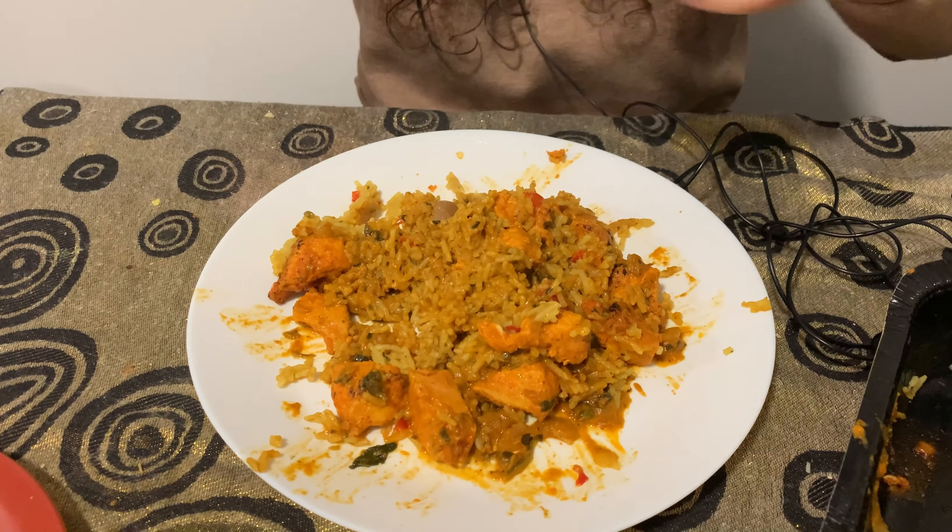Moment of truth — is it any good? It's very, very flavorful. I need to take one more bite to give you guys an in-depth description, but on my first bite it tastes really flavorful. Don't mind me — I'm going to use my hands because that's how you should eat biryani.